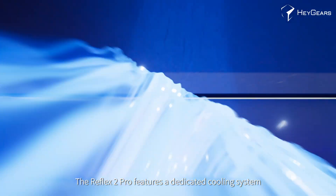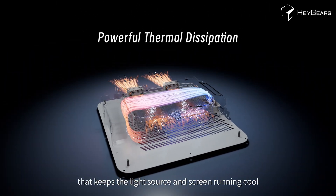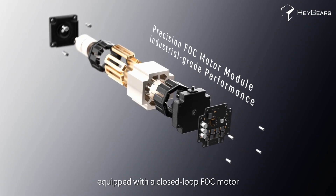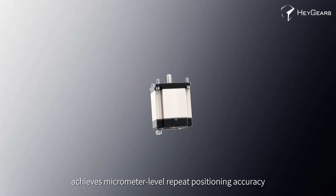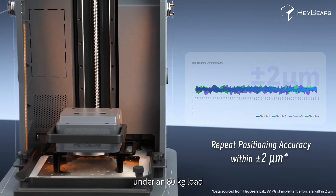The Reflex 2 Pro features a dedicated cooling system that keeps the light source and screen running cool. The Z-axis module, equipped with a closed-loop FOC motor, achieves micrometer-level repeat positioning accuracy under an 80 kg load.